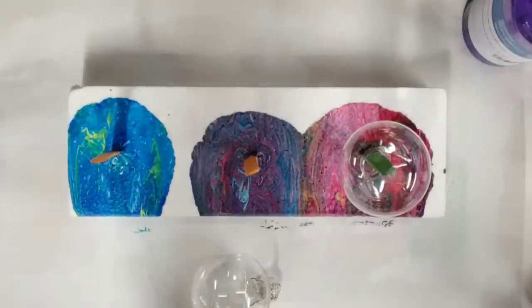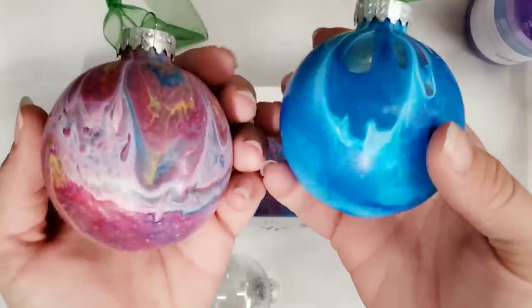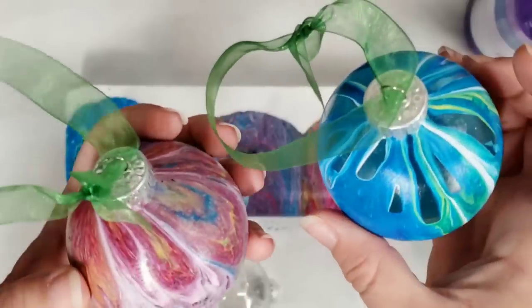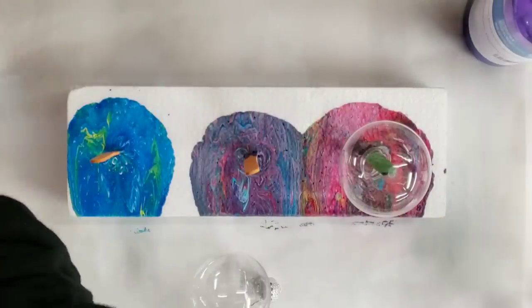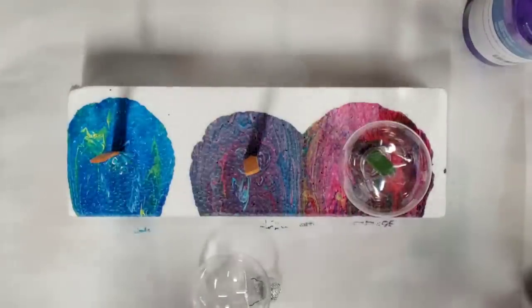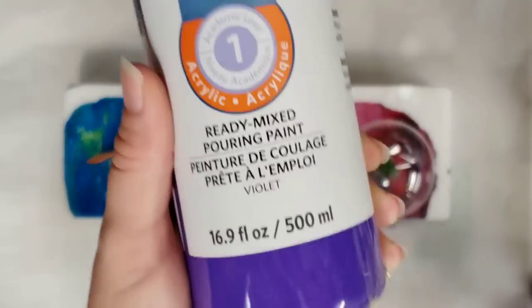Hey guys, Mixed Media Girl here. So on my last ornament video where I did the acrylic pour on ornaments using my usual Artist Loft Flow Acrylics mixture with Floetrol and everything — if you didn't see that I'll put the link down in the description — someone suggested that I do some with the Artist Loft Ready Mixed Pouring Paint.